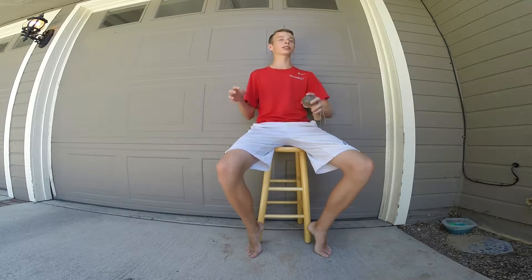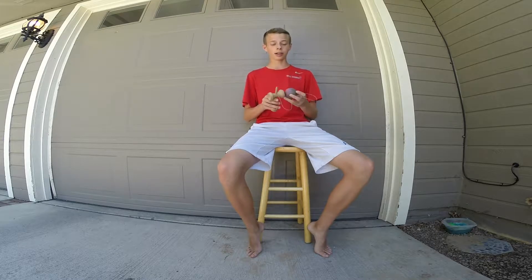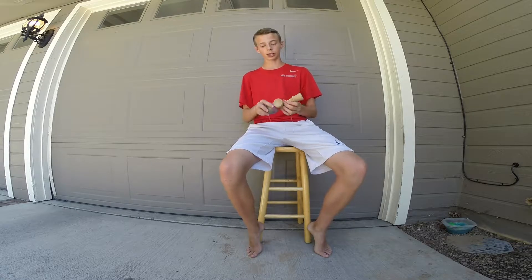Especially when you're out in the sun and you're sweating and it's super hot out there, the paint feels tackier. It's the weirdest thing.